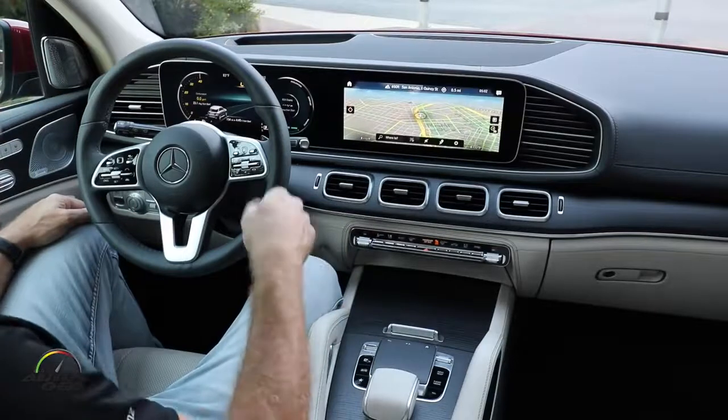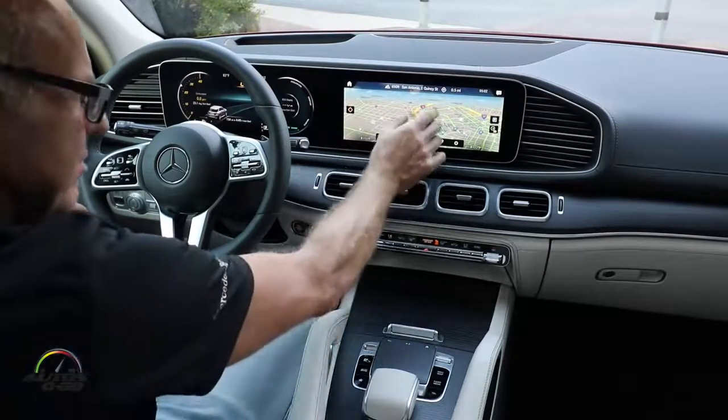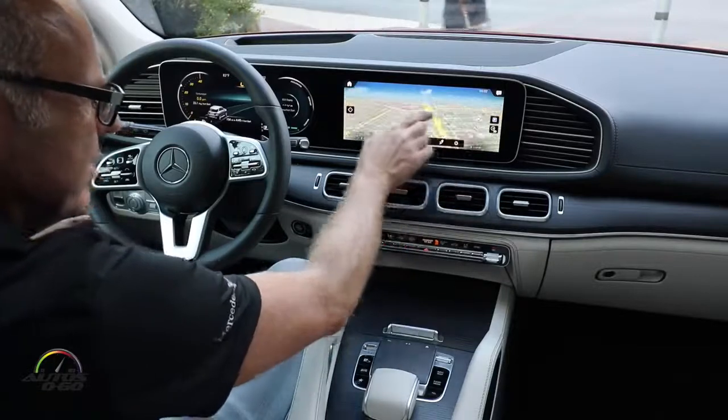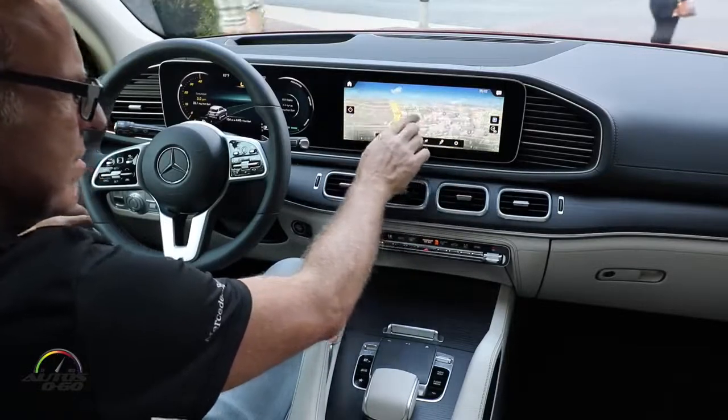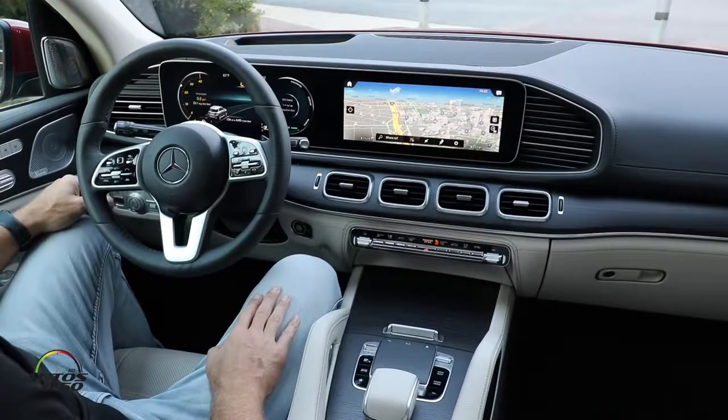There is an NVIDIA chip inside, so it works very, very fast. As you can see, you can operate it very smoothly and quickly. It's a very high-performance NVIDIA chip in the head unit.